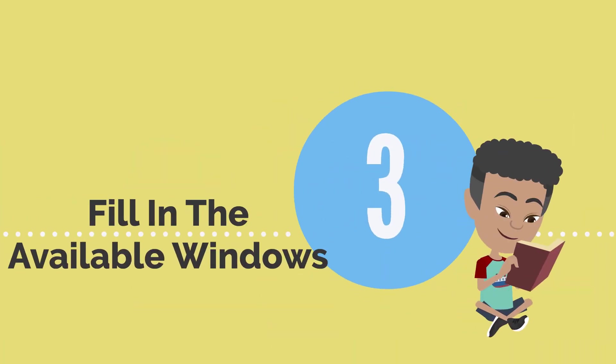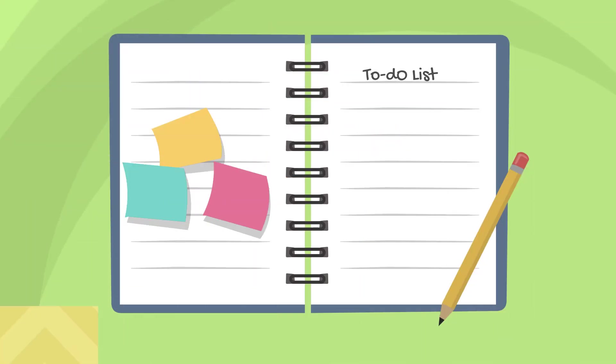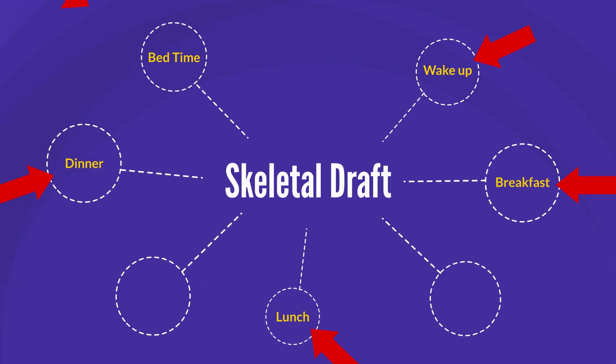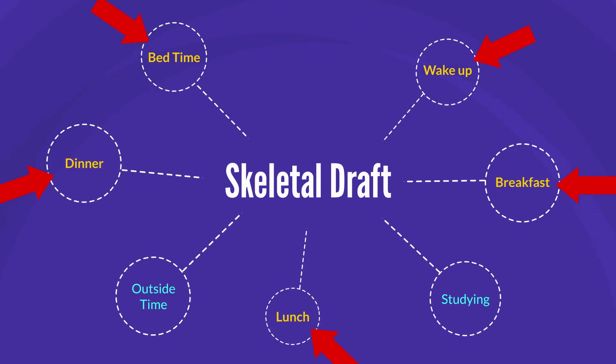Lastly, fill in the available windows on your draft with the remaining items from your to-do list. Let's say your to-do list has studying and going outside on it. You make a Skeleton Plan first with your wake-up time, meals, and bedtime. Then you insert studying and outside time in the available slots.